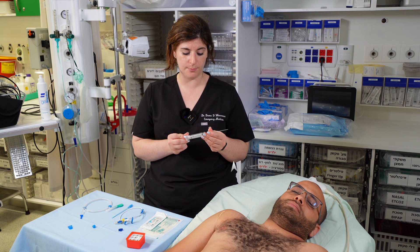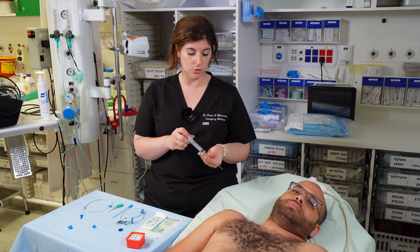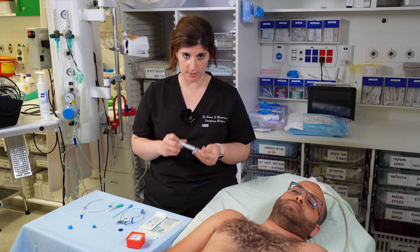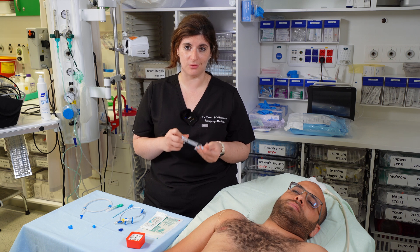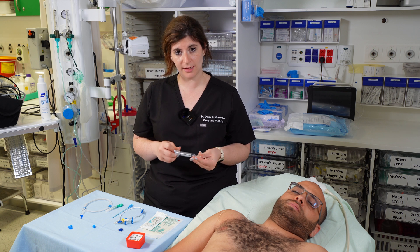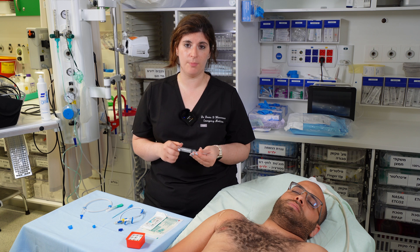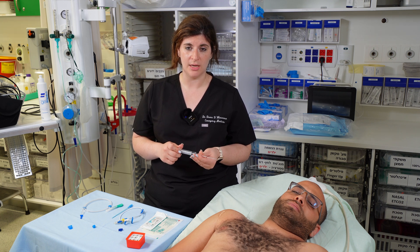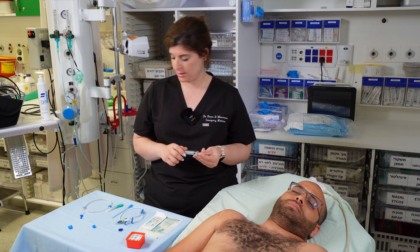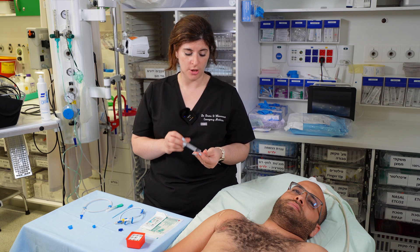As with all ultrasound-guided procedures, always keep an eye on your needle tip. As long as you can see your needle tip, you're not going to cause a pneumothorax and you're not going to go into the artery. If you can't see your needle tip, back up and find it again. The most common pitfall of these procedures is losing the tip of the needle and not knowing where you're going with it.